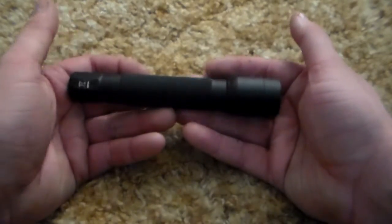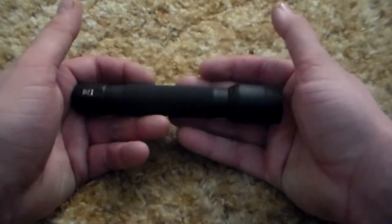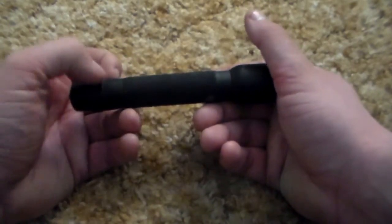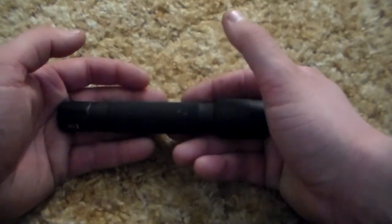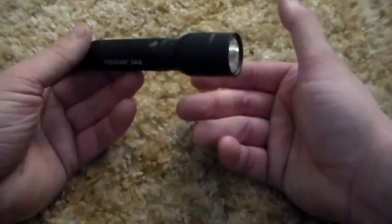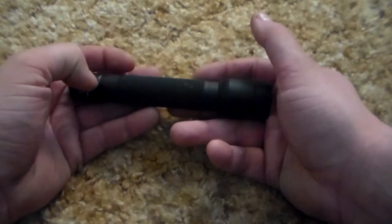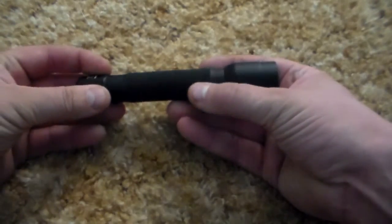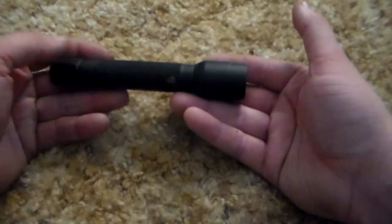I've been looking to buy another one but can't find them in exactly this configuration — it seems like Pelican may have updated their line. The new version looks like it comes with just a clip in this area, but they can be bought for under $40, which I think is a great deal. I would highly recommend it — this thing has been money very well spent, and nothing has broken on it.